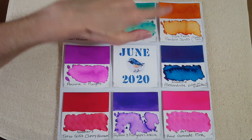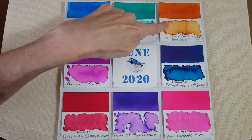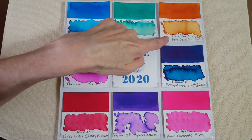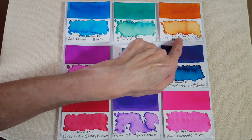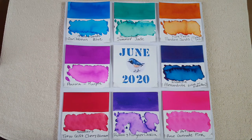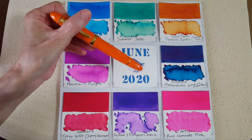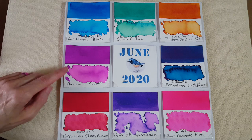Next up is kind of an orange — it leans into brown or burnt orange, and the camera brightens it up just a tad. This is the Pure Pens Pendine Sands from the Celtic set, and I have it in the Jinhao 159 with the 1.5 Goulet stub. That's going to be interesting.